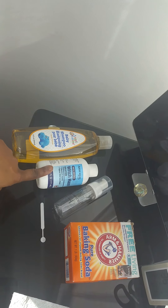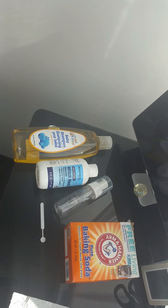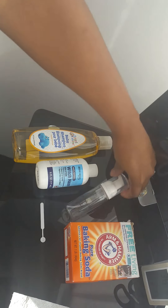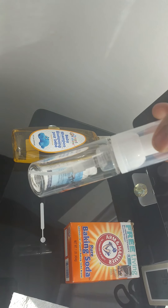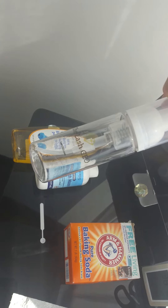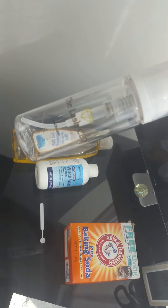I get this from the Dollar Tree — not Arm & Hammer, but I did find some Clabber Girl baking soda at Dollar Tree. I get my foam bottles from Bulk Apothecary — just plain ones from bulkapothecary.com.